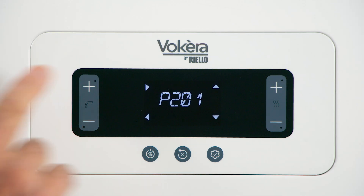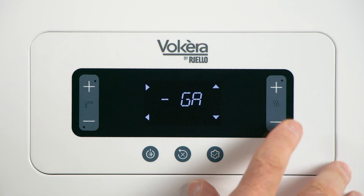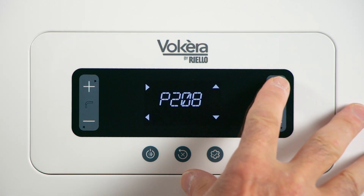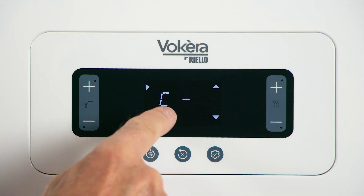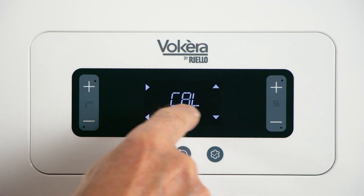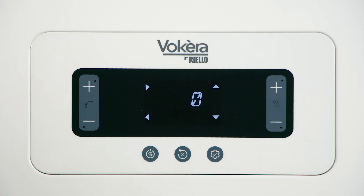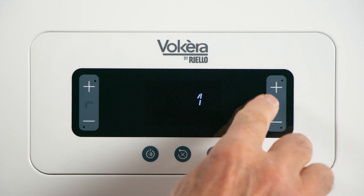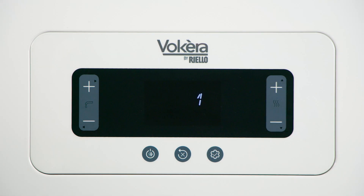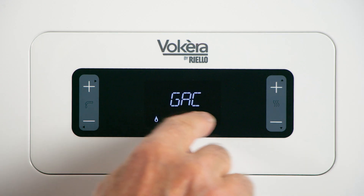Use top left to enter. The combustion parameter we're looking for is 206 — GAC, or gas air calibration. Once you've got that showing in the display, press top left to enter that parameter. Change the 0 to 1 with the buttons on the right. That has enabled gas air calibration.